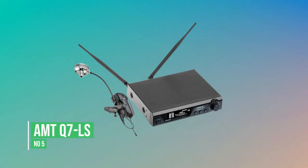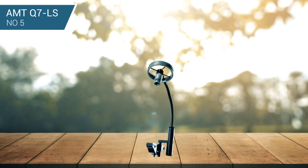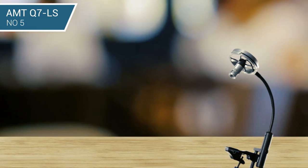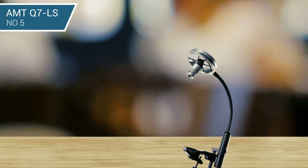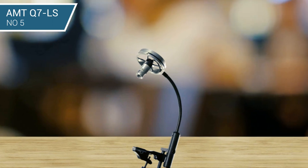Number 5: AMT Q7 LS. This is a professional sound quality system and again very compact, with the transmitter built into the microphone arm like the Samson design. Whereas the Samson mic attaches to the sax body with a spring clamp, the AMT Q7 has a very secure mounting system with a thumb screw. This makes a much more positive and strong connection, which is welcome if you are an energetic performer.